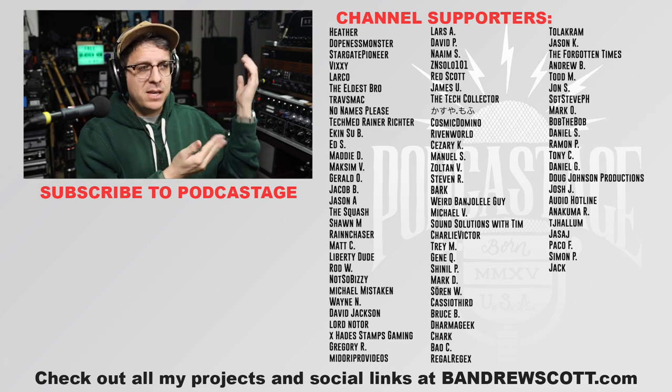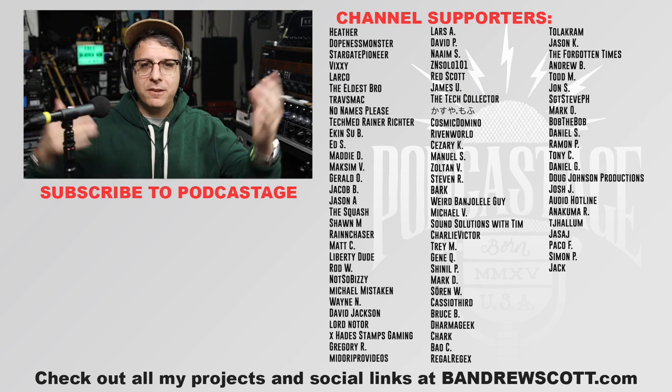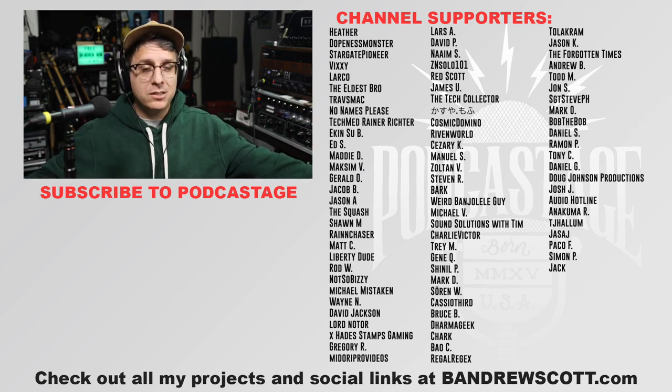All right, that is it for this video. These people over here are amazing — feel free to watch the video directly beneath me if you feel so obliged. I will talk to you at a later date. Bye bye — well, boop.